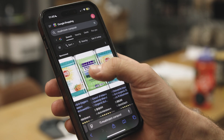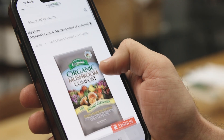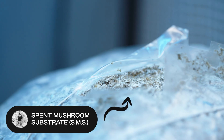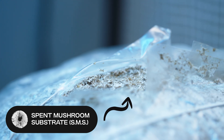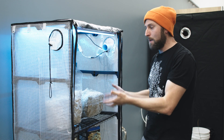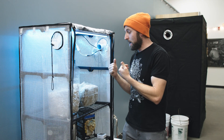Because mushroom compost is already used and trusted commercially, so why not make your own? I've got two blocks right here that I just harvested — these are now spent mushroom substrate.